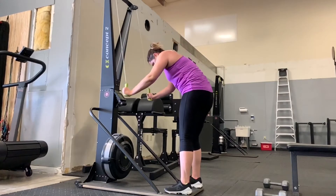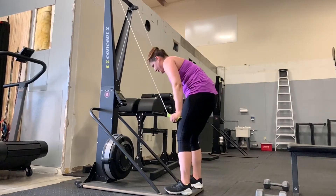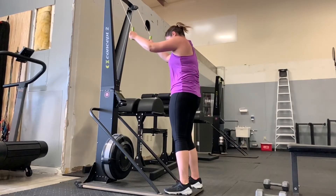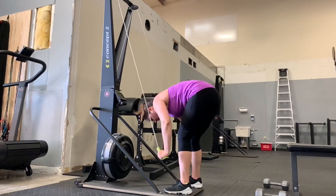Tori — similar to Dan, Tori has completely straight arms here. We would love to see her elbows bend and really drive the elbow down to the floor. She does a good job of getting nice and tall here — she could reach up a little bit higher and really elongate that range of motion in the extension at the top.